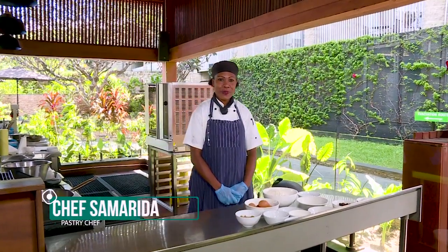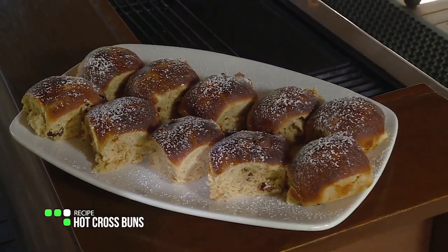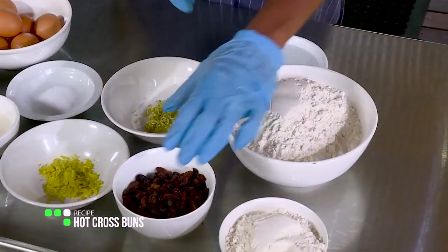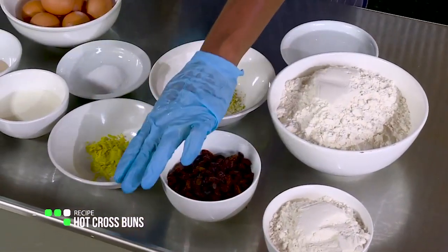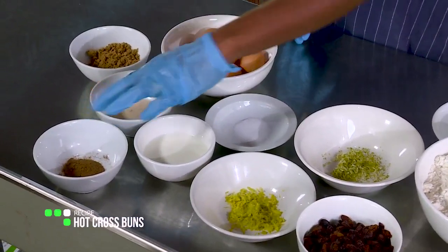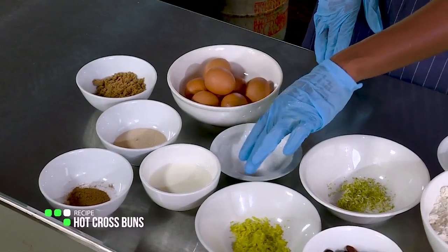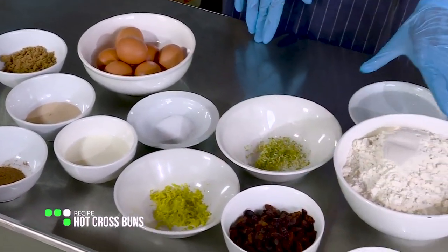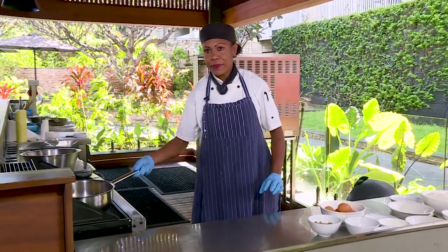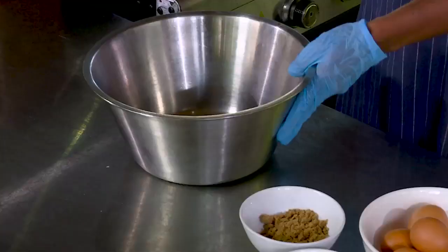Hi viewers, welcome to House and Home. Today I'll be doing hot cross buns. I have all the ingredients on my bench: plain flour, sultana, grated orange skin, magnet yeast, brown sugar, egg, milk, salt, lemon skin, and water. I've already warmed the milk and butter in the pan, so I'll put it in the bowl.